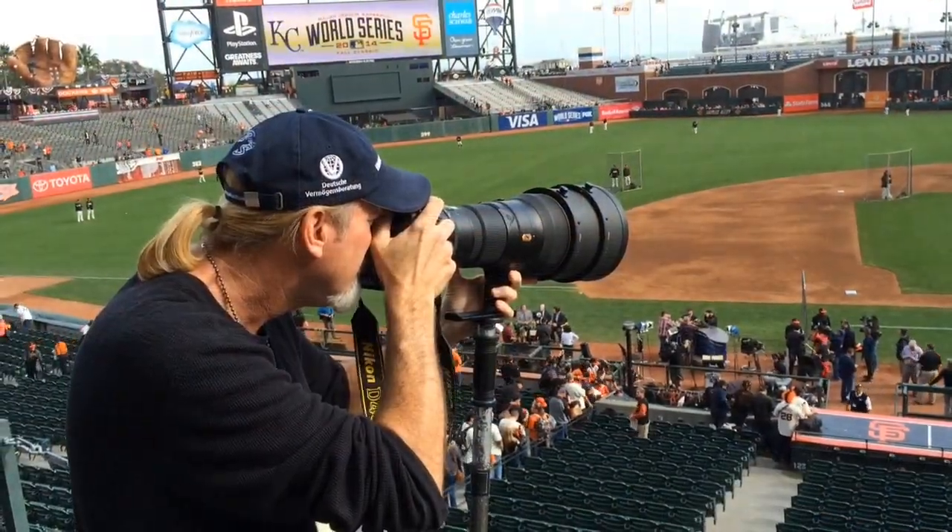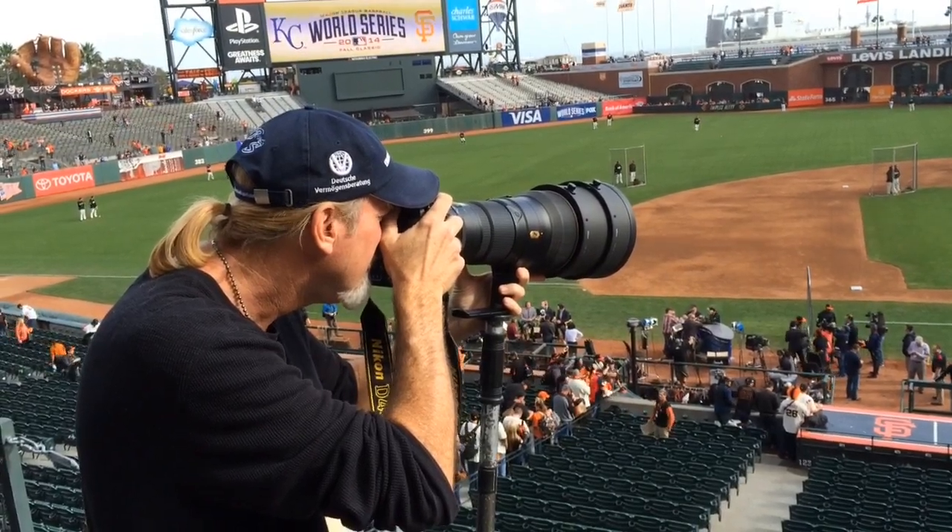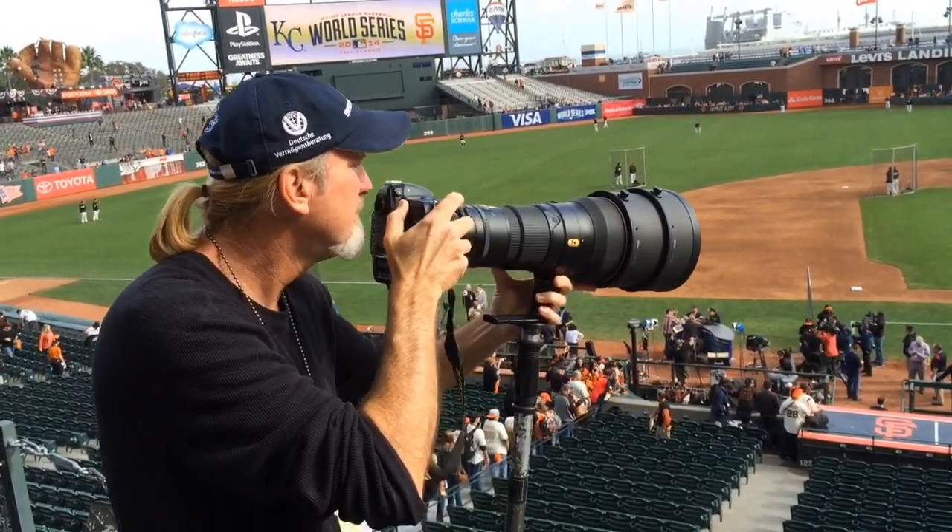I'm shooting here with a 400mm f/2.8. It's a fixed focal length 400-millimeter lens, which is great for here. You cover the batters, the dugouts, and can easily cover the infield and even reach out into the outfield with the digital technology we use now. This is just tremendous gear to work with.